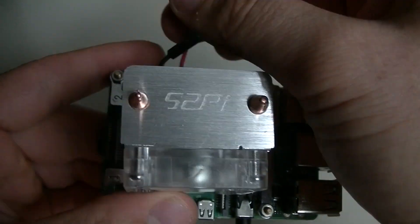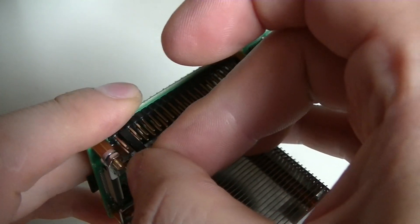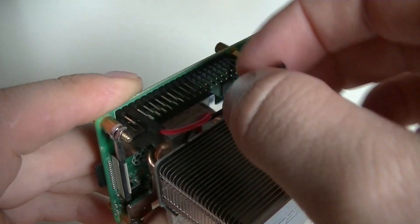Next we are going to connect the fan wires to the GPIOs of the Pi. Connect the red cable which is positive to the second pin and the black one which is negative to the third pin.